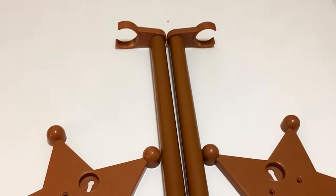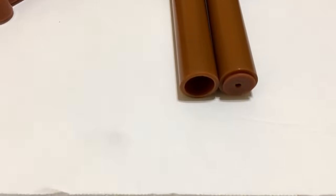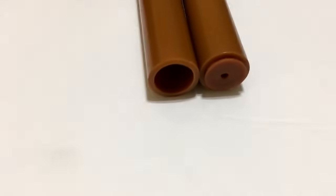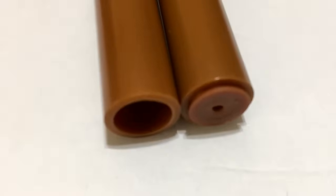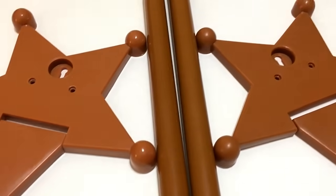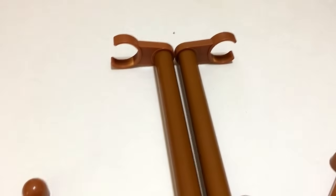Looking at the stands up close: the 2009 stand is slightly taller because it's a taller figure. The bottom of the stands looks a little different — the 2009 stand is more hollow underneath, while the signature may have been upgraded. Color-wise, the 2009 stand looks a brighter brown and the signature is a little more dull. Nothing much changed at the top of the stands.